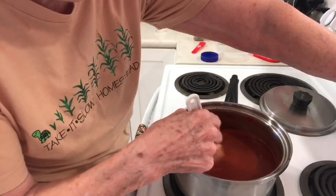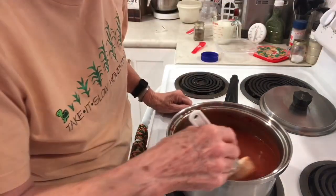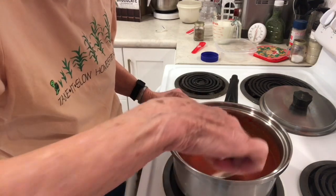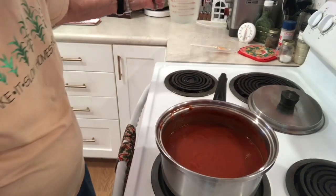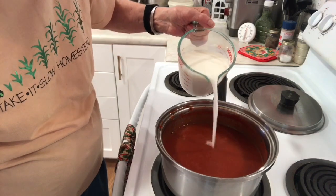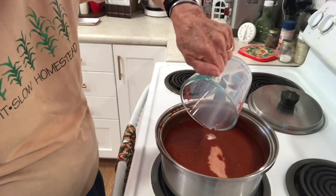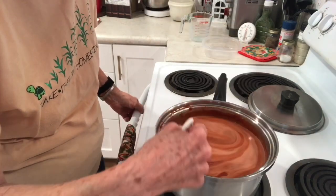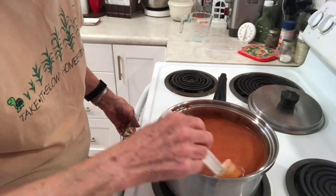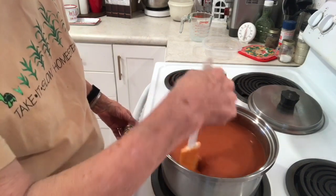I have it back on number one; I'm going to turn it up to four on my stove and just stir this around until that butter melts. The butter has melted, and the last ingredient is two cups of half and half — I prefer to use milk, so this is milk, not half and half. Stir it up. And there is your fresh, creamy — I think it's actually 'creamy fresh tomato soup.'